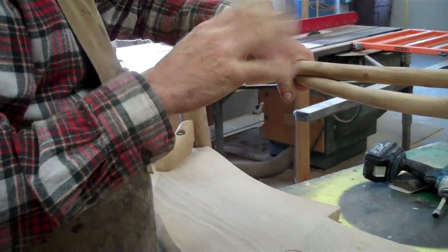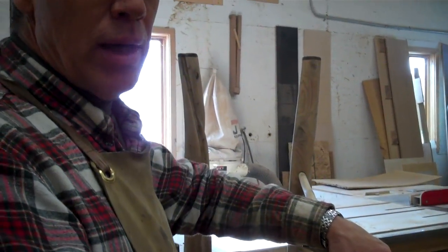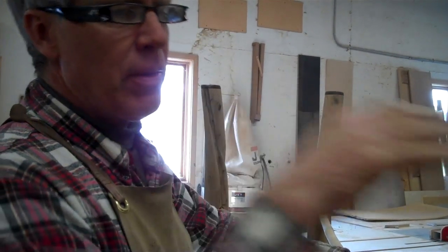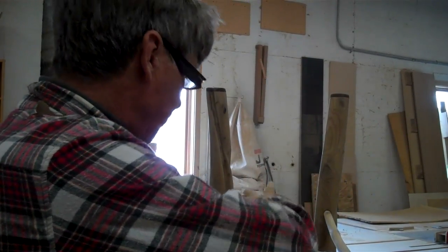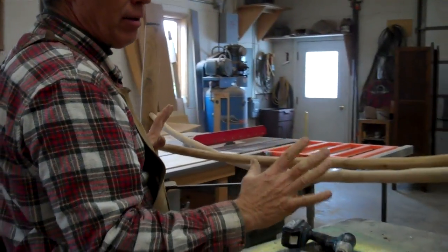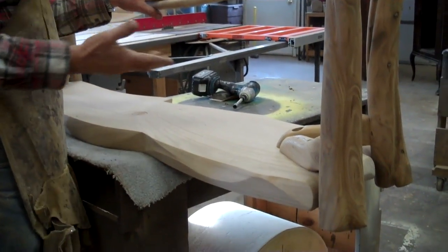Now it's all dry fit. We'll take it apart and start applying the glue, and we'll only do two legs and one rung that are diagonal from each other. Then I'll take this side of the rung and these two legs and get those sanded and all prepped so there's very, very little sanding to do once it's assembled.